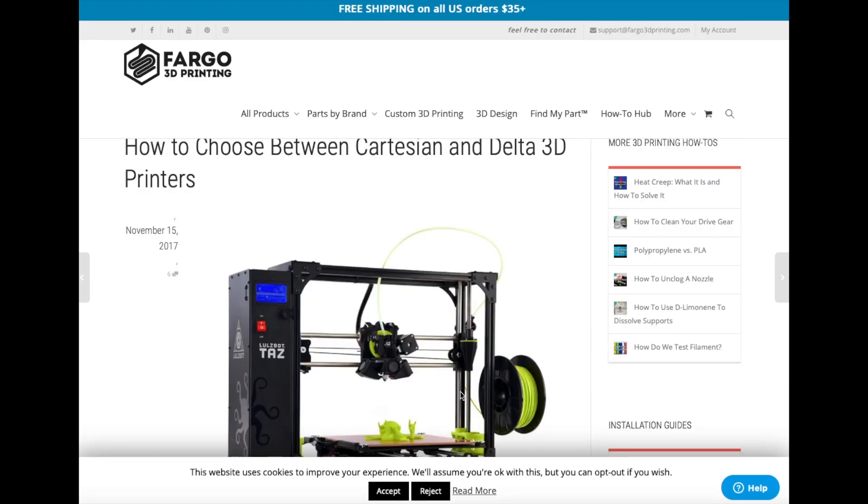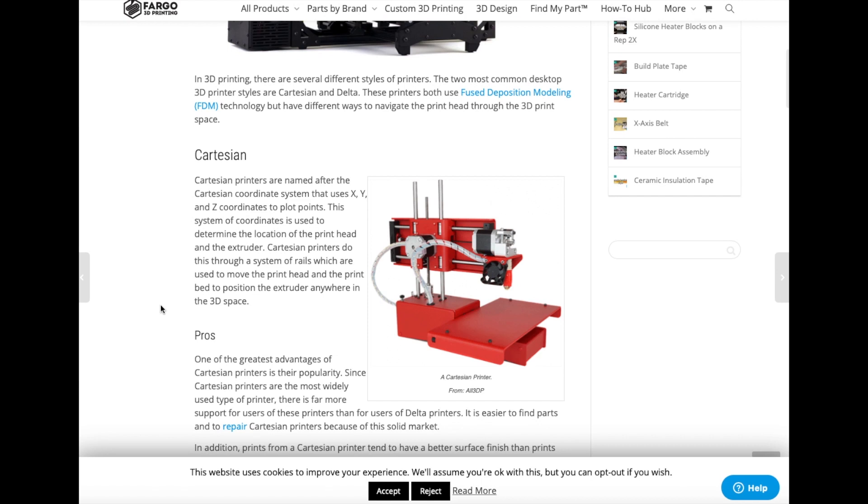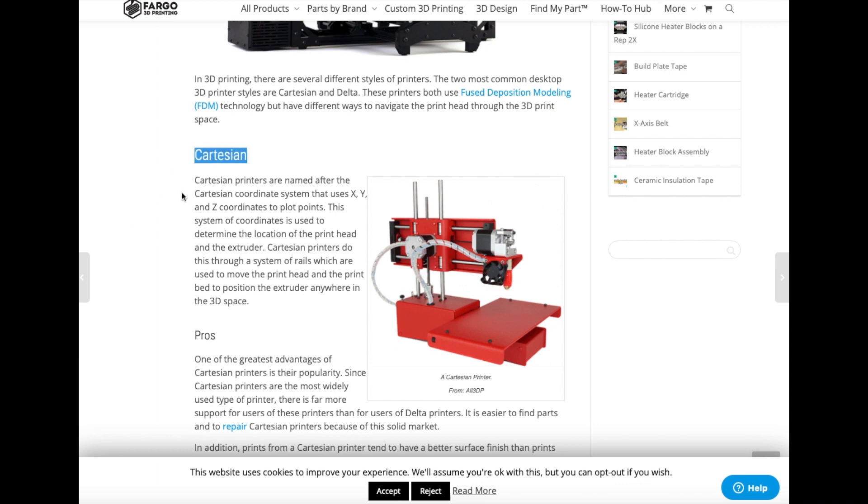So now we're going to jump to a screen grab of the top five on the market, and then maybe I'll explain some more about Delta 3D printers. After doing some Google and Amazon searches for the best Delta 3D printers, I came across this article by Fargo 3D Printer Repair detailing more of what a Delta 3D printer is.